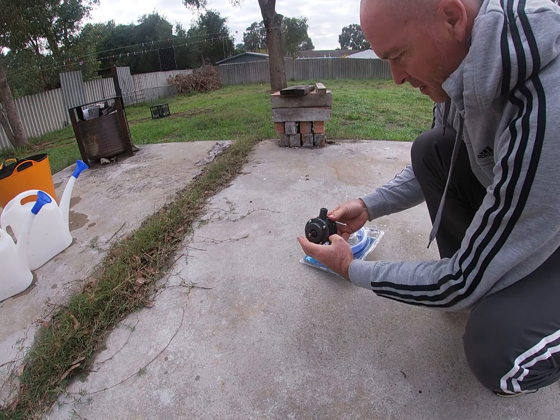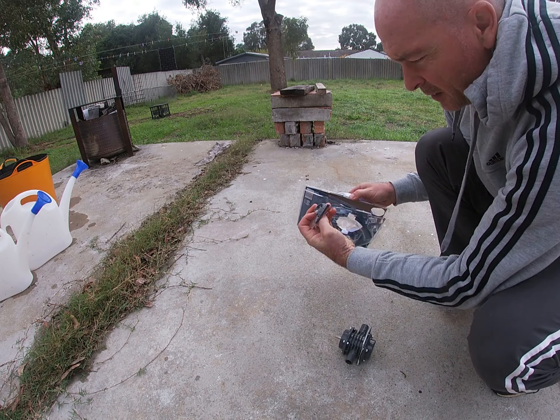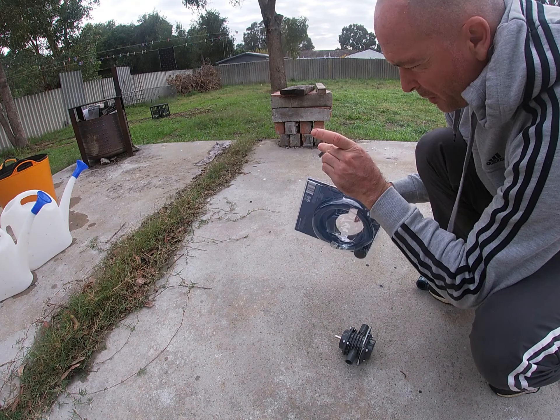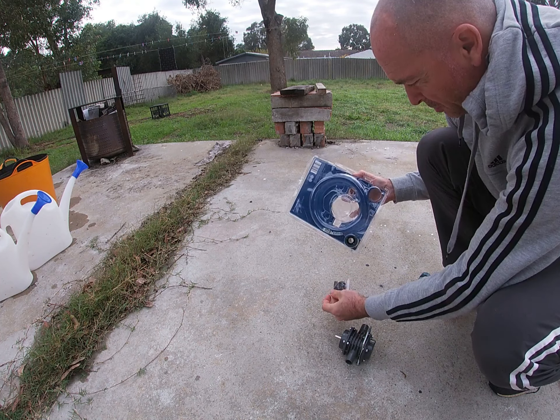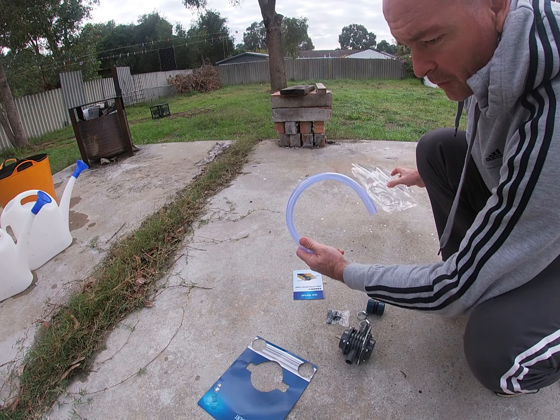There's the pump unit — I assume you bolt it down. There are filters, gaskets, and some little bars — plastic or rubber, I'm not sure. And instructions. Two of those.